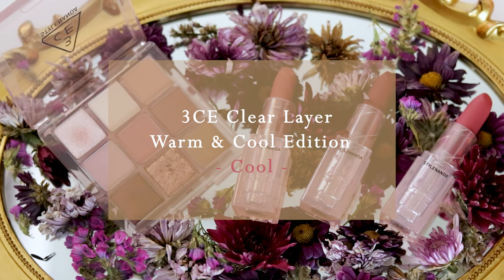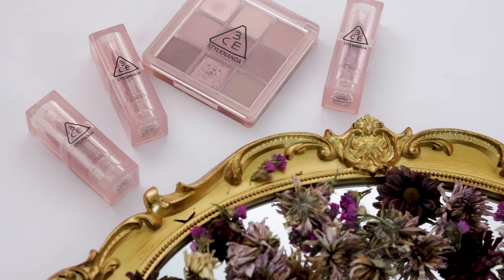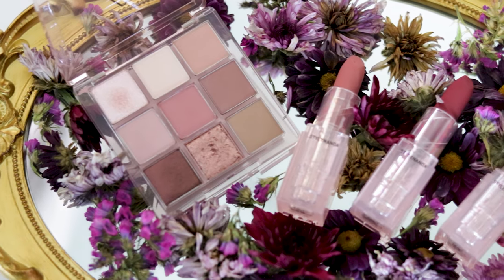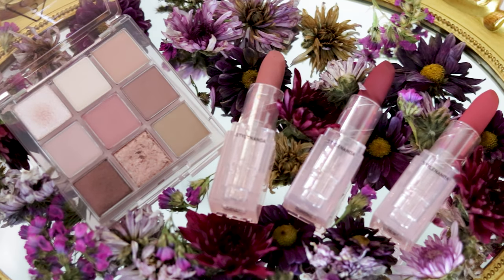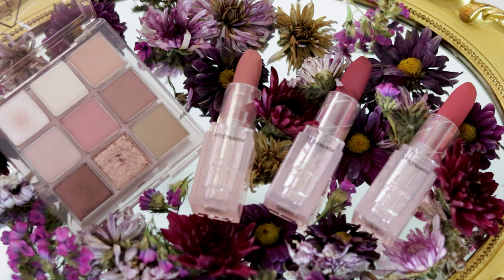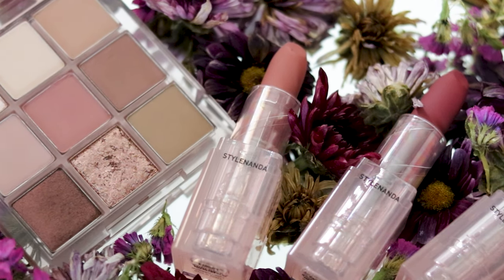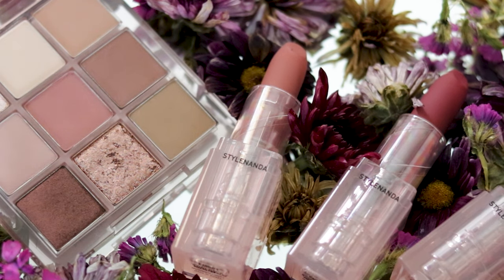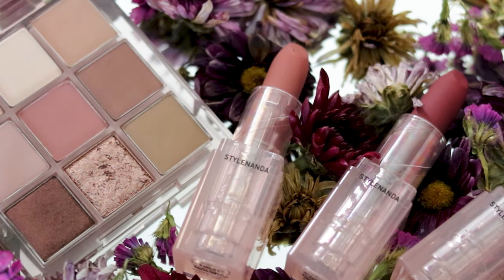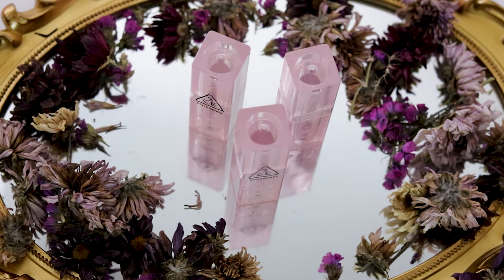Hello stranger, today we'll be talking about 3CE's Clear Layer Cool edition. I'll also be releasing a separate in-depth review for Warm, but for now let's see what the Clear Layer edition in Cool has to offer. At first look, you can definitely see that the Clear Layer edition revolves around muted pinks, plums, mauves, and lavenders designed to manifest a calm yet dreamy mood. So let's see if we finish this video manifesting just that.